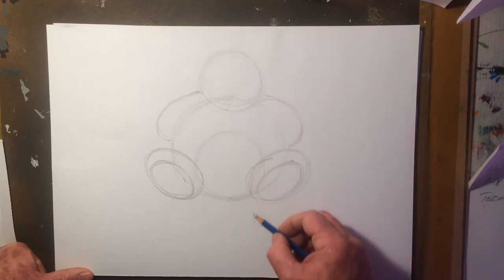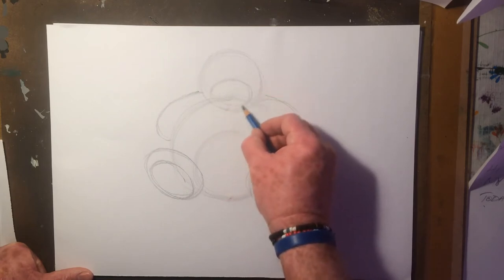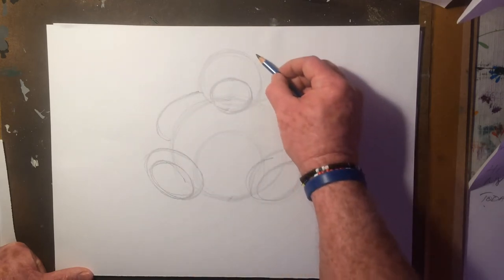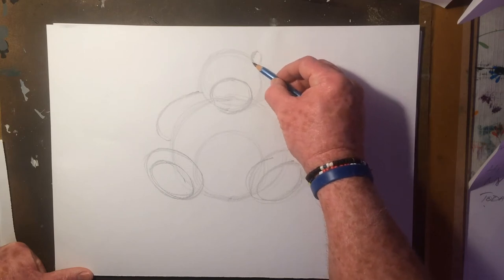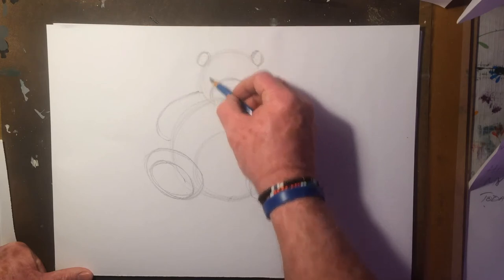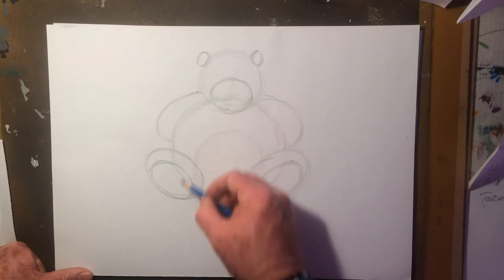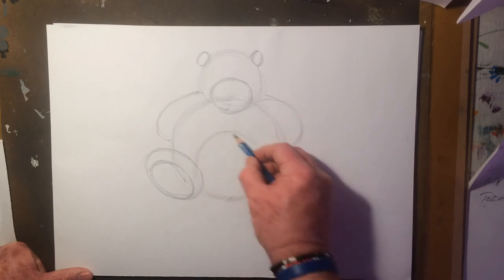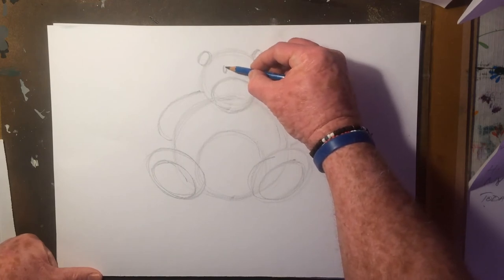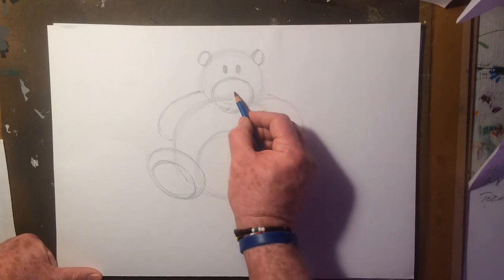Moving towards the smaller shapes, we'll put in a face. Little circles for the ears. Keeping your pencil marks nice and soft. We'll start putting in details like the eyes and the nose.